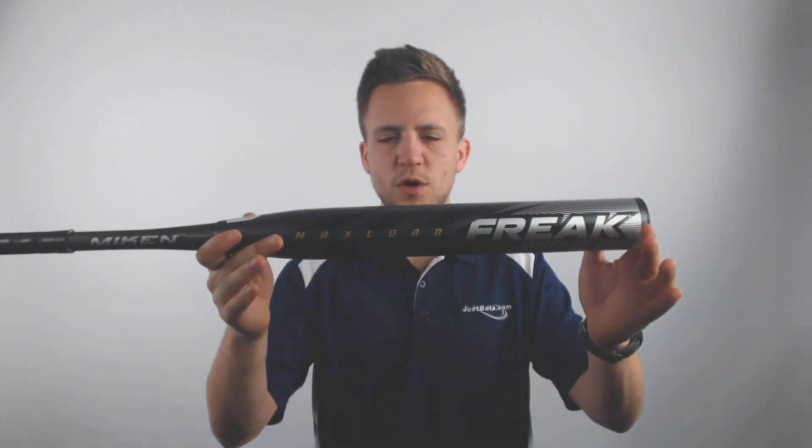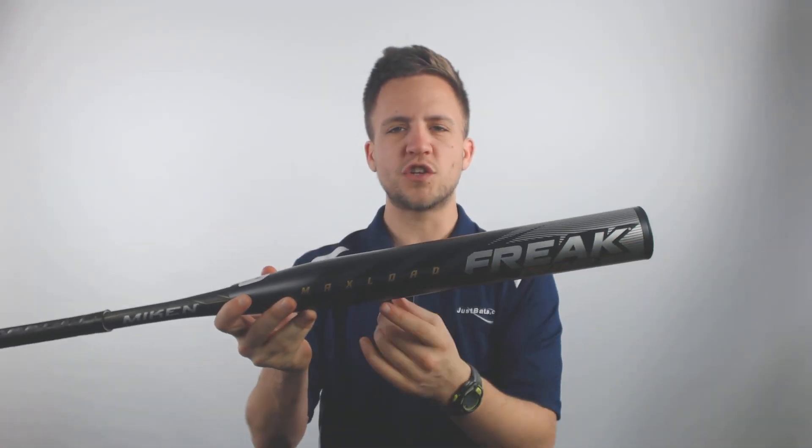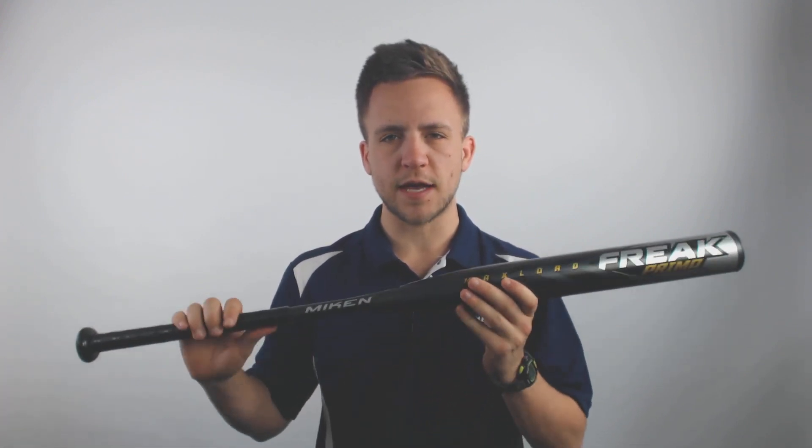That 14-inch barrel is going to give you a giant hitting surface to make quality contact with. It should help ensure that you're squaring up the ball at least in the middle portion of the bat almost every time you take a swing at the plate.